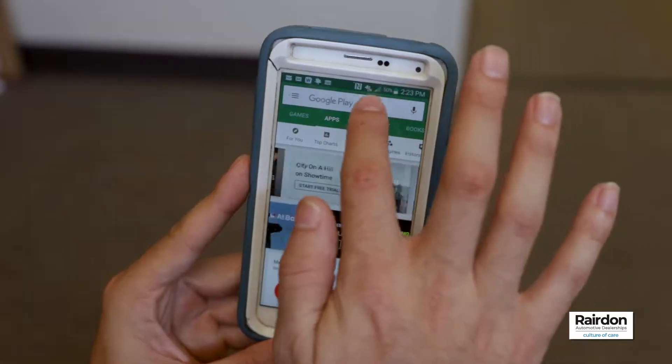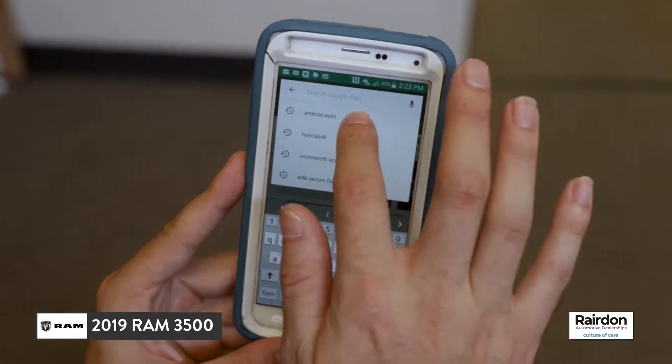Today I'm going to show you how to connect to Android Auto in 10 seconds or less. First, download the free Android Auto app from the Google Play Store.